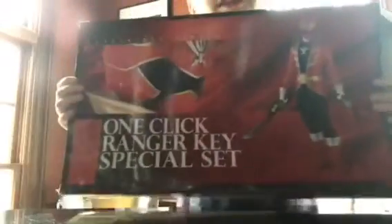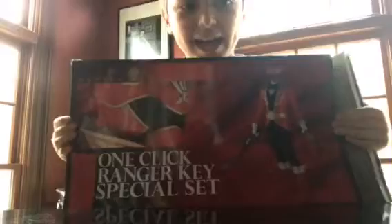Hey guys, it's Cameron, and welcome back to the Butler Brothers. Today I'm going to be doing a Gokaiger review — specifically reviewing the Gokaiger one-click ranger key special set.